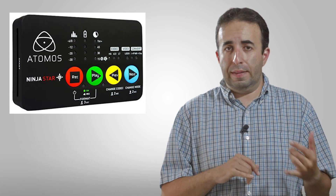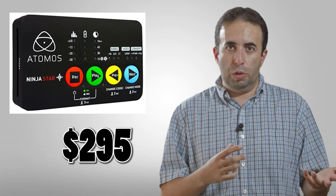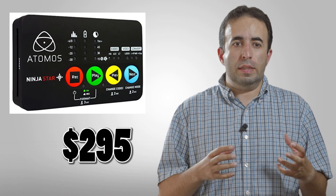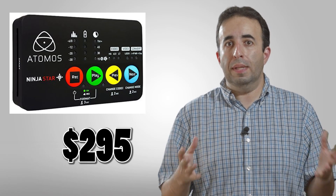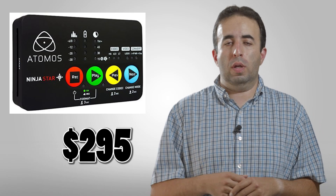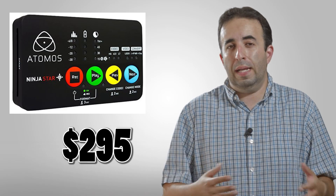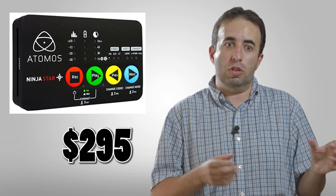The other great thing about the Atomos is the price — it's $295 if you purchase it through Atomos, and that's a great deal. For having an external recorder that can record in ProRes, that's huge. I think it's going to open the door for people who were thinking about trying out an external recorder but weren't sure if it was for them — this gets you in safer, cheaper, and easier.